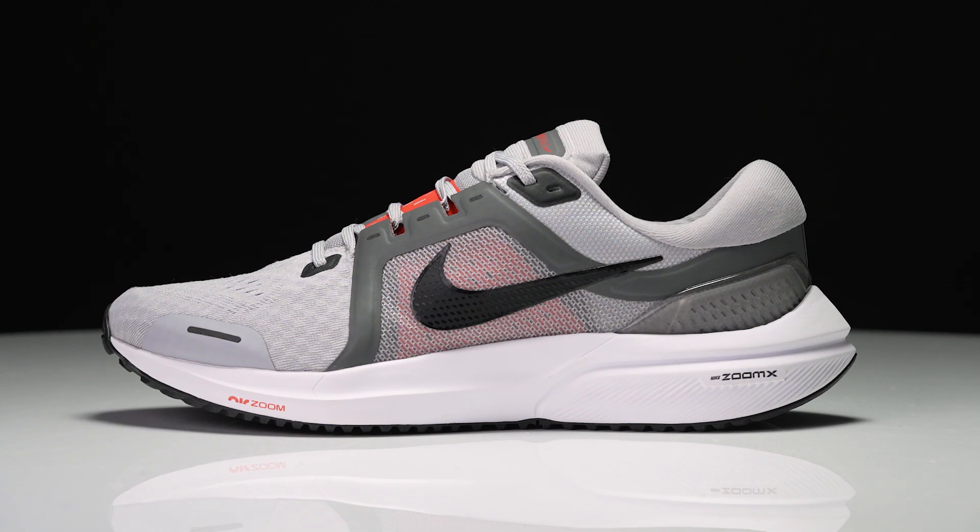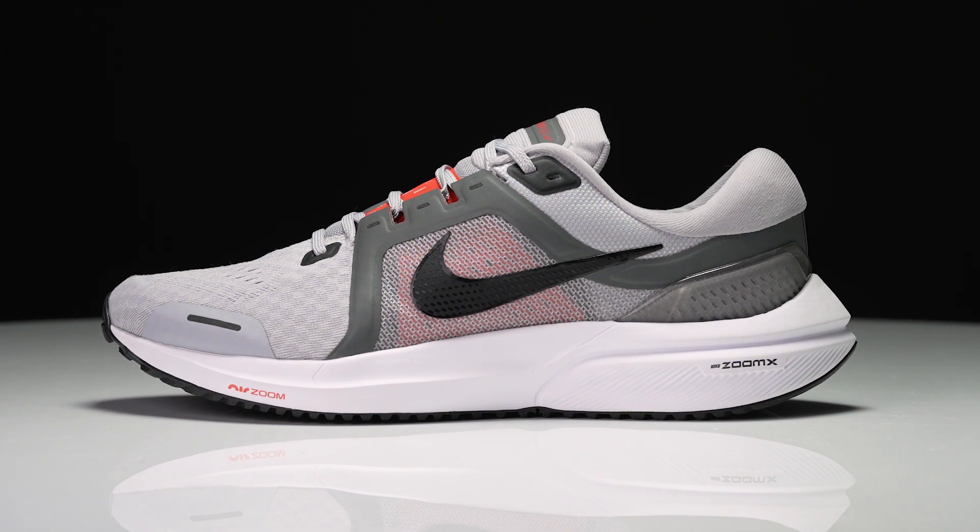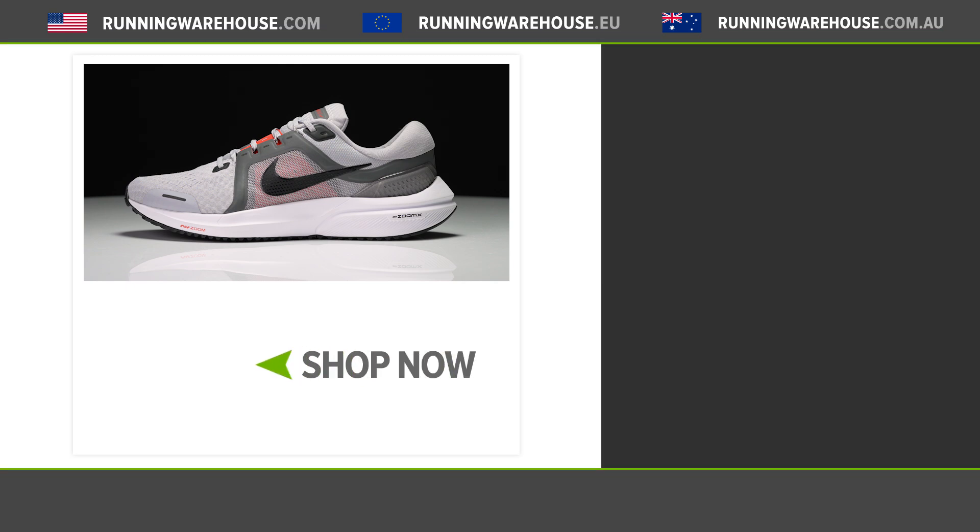Overall, the Nike Vomero 16 is going to continue on the Vomero series and really go back to some of those earlier versions that offered an extremely soft and plush underfoot experience. I think the Vomero 16 is going to have everything you need in a plush neutral trainer, and while some people may have got turned off by the series from version 14, I think a lot more runners are going to come back to this because of its unique underfoot feel. If you're looking to get this shoe on your feet, it's available now here at Running Warehouse.